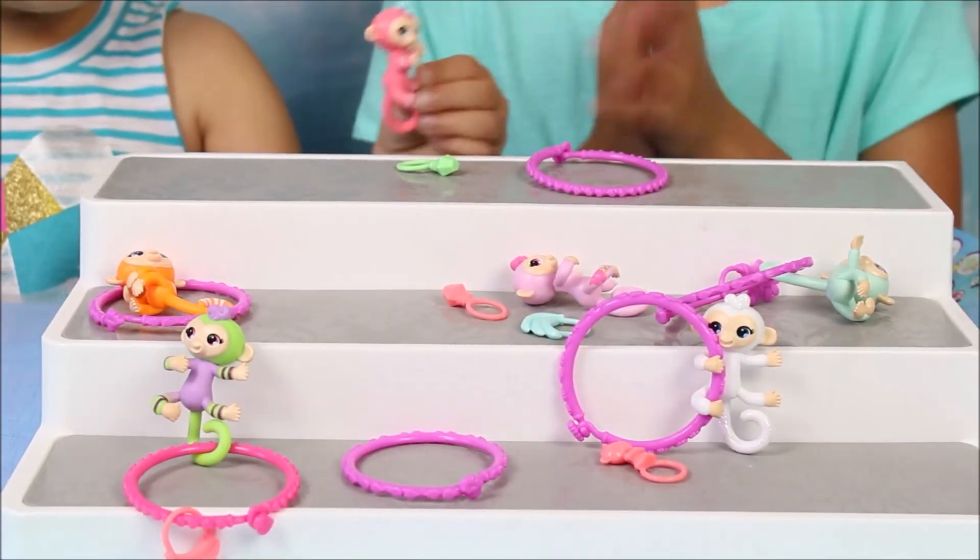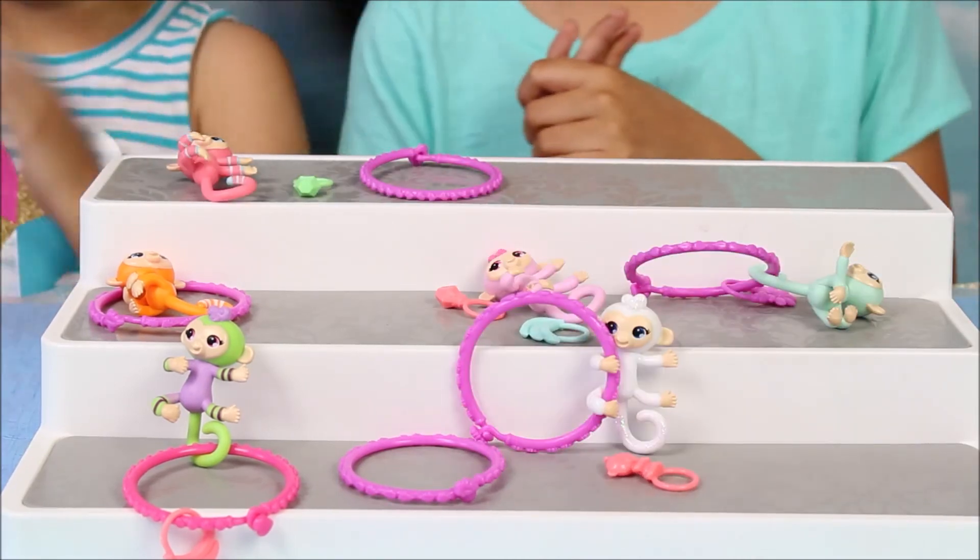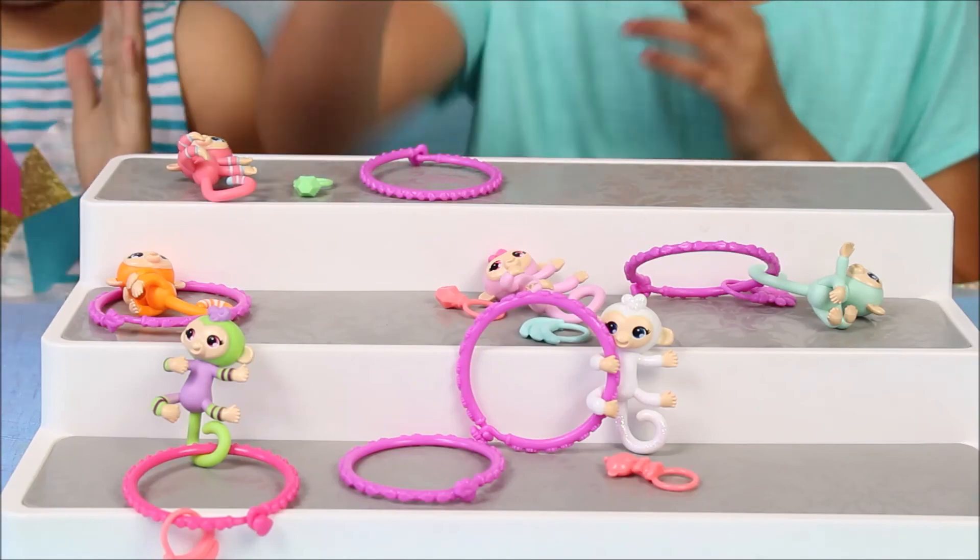I'm so happy about what we got — they're all so, so cute. Like and subscribe and leave a comment. What is your favorite? Bye! Goodbye, everyone.